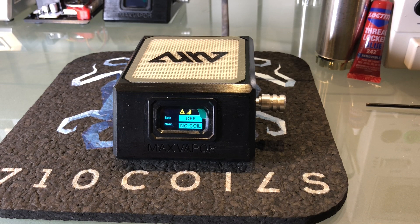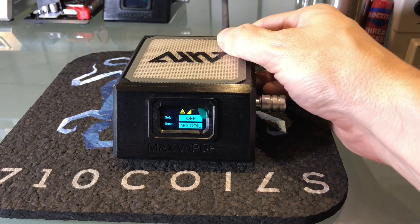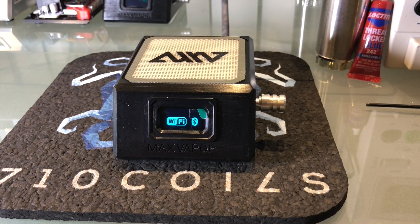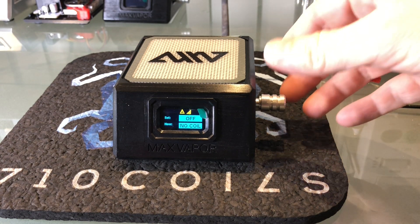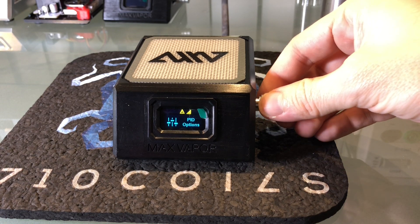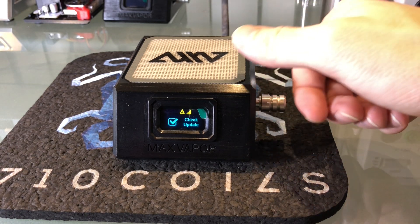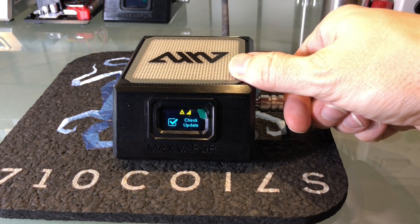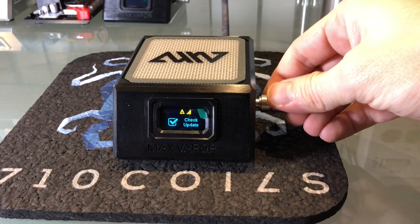The first time you connect, I recommend you reboot the unit. The Wi-Fi radios have to do some calibration so things can be a little weird the first time you connect to a Wi-Fi access point. Once the unit reboots, you can see the Wi-Fi indicator is solid — that means we're connected to the internet and you should have two new options in your menu.